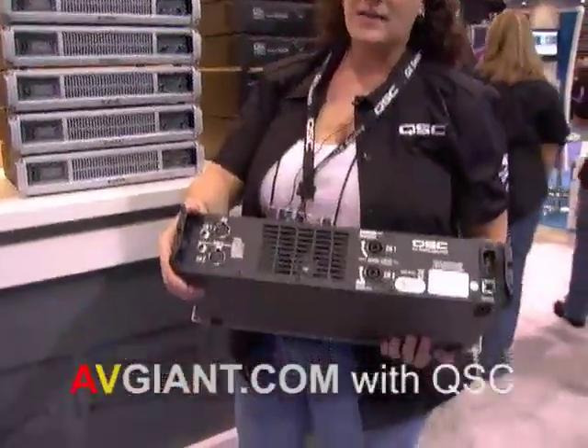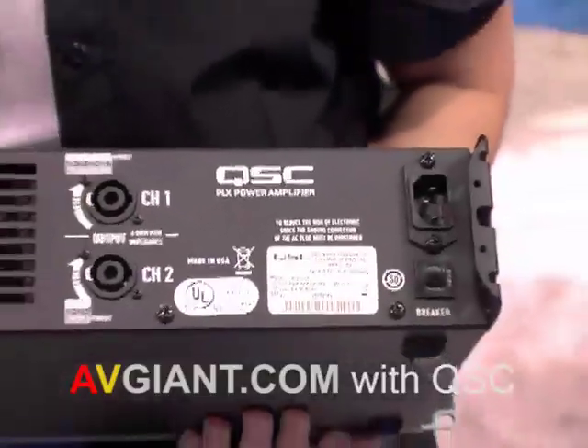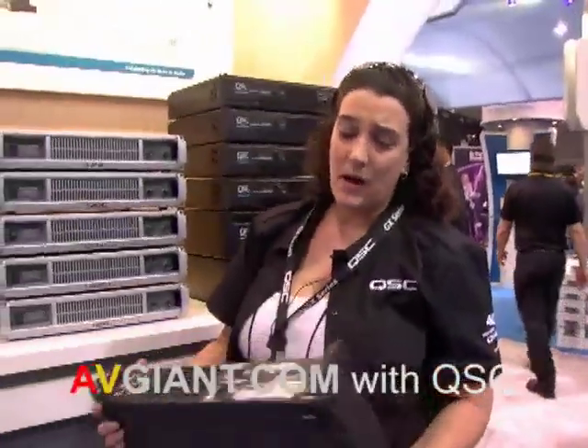Very simple on the back — the ins and outs, quarter-inch XLR. Not a very extensive user interface. Great for your standard two-way customer. This guy will power pretty much any box you can pick off of a retail wall.